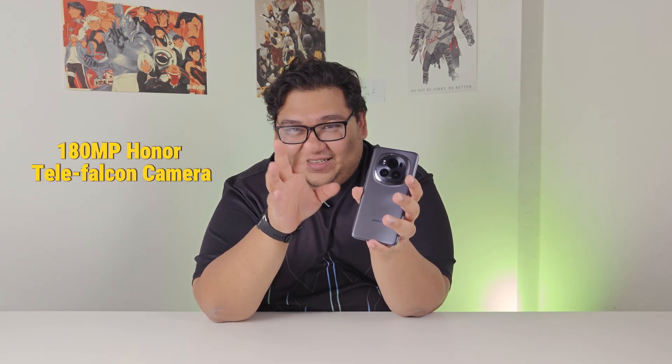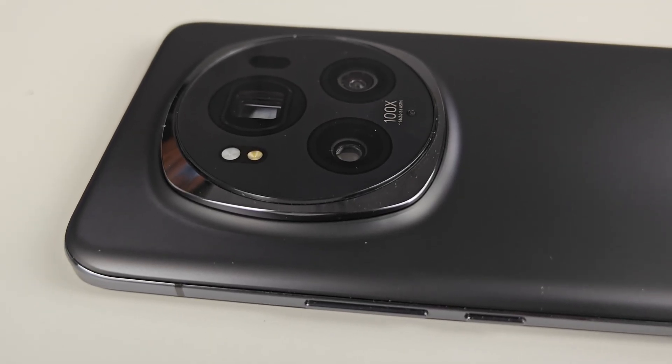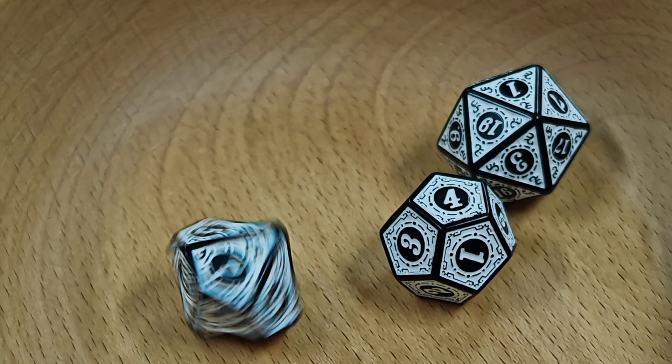Honor has a really interesting camera setup on this phone. They have a 180 megapixel TeleFalcon camera as the main sensor. You might be wondering what that is — I was too. This sensor has an adjustable aperture which allows you to capture things in different light. It automatically adjusts to get maximum light on the sensor, and it also has AI Motion Capture, which lets you capture things in motion like cats running around.